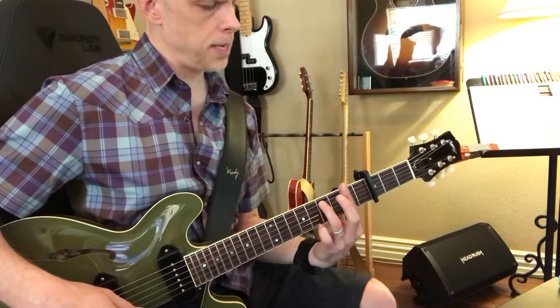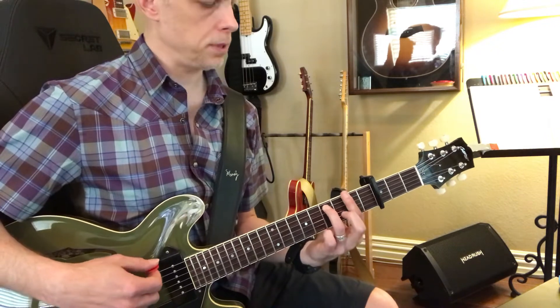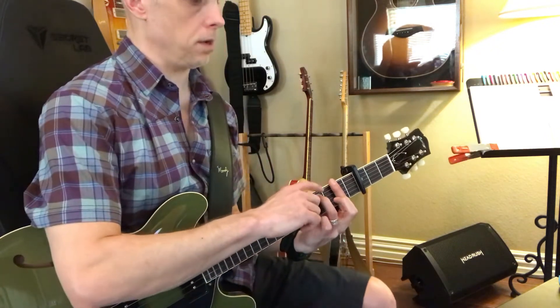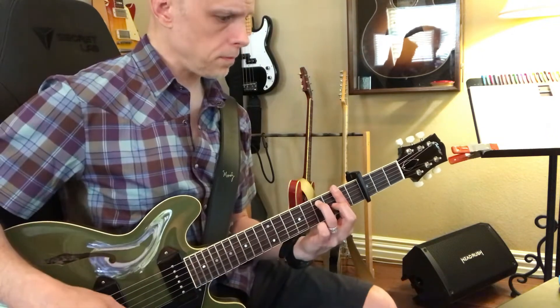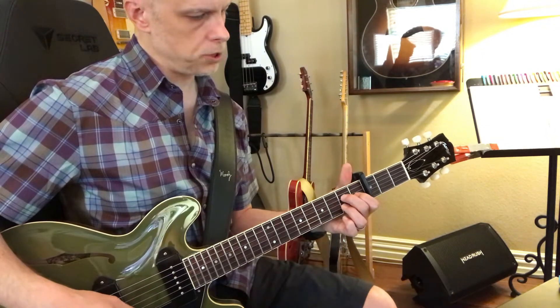And then we can come up here, sort of to the F sharp position, and just play a bar chord, putting one finger right here on fret 4 from the capo. And then we go back to C major 7.